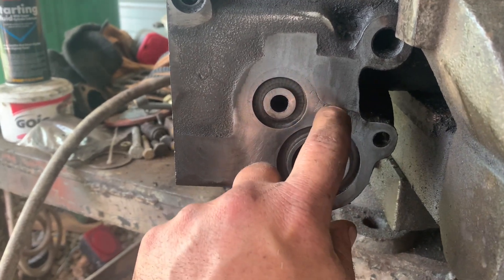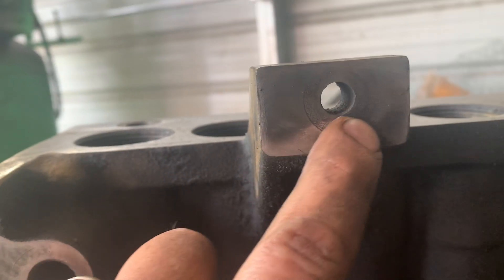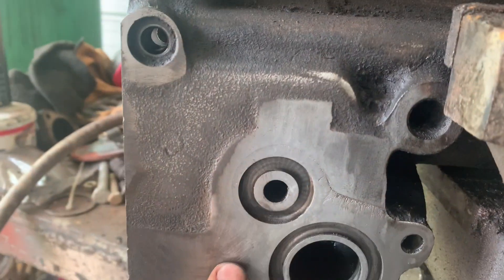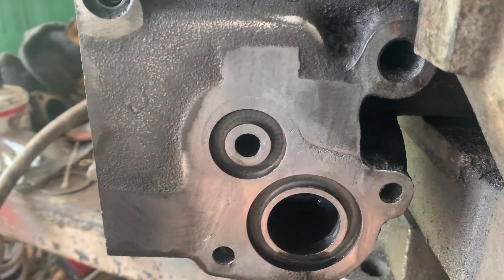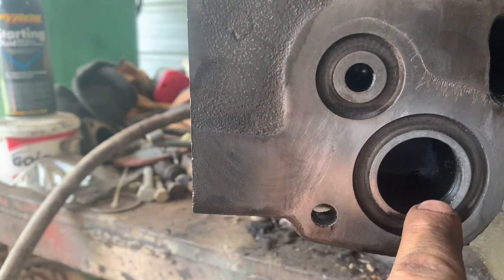Notice here — the fretting. And here — the fretting. That's where the pump has been loose at one time and it's chattering against the block. This is where it seals the block. Oil return, oil pressure. This is just a mounting.